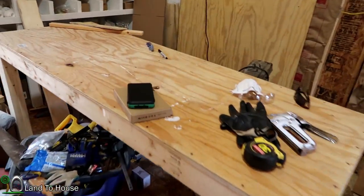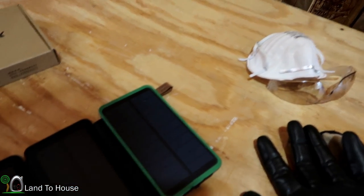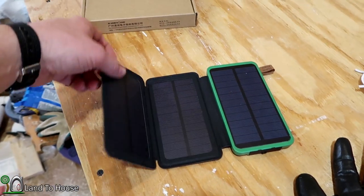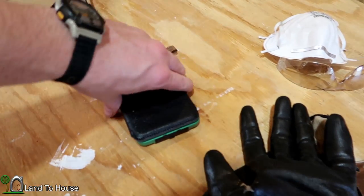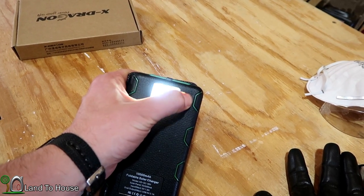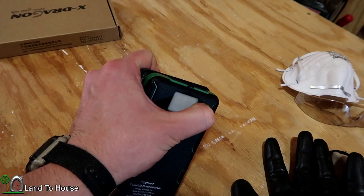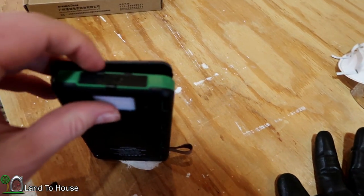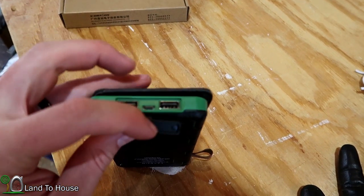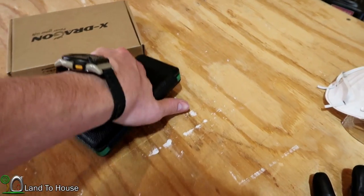I'm about to review the X-Dragon solar powered charger. As you can see here, it opens up and on the back it's got an LED light, which is pretty cool. And then on the side is the main reason you get this — and that's for the charging ports.